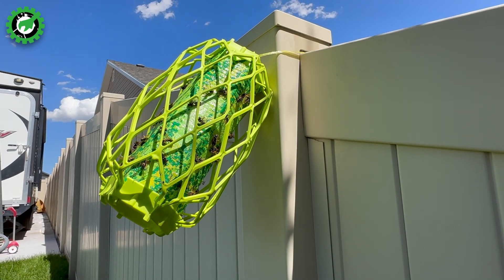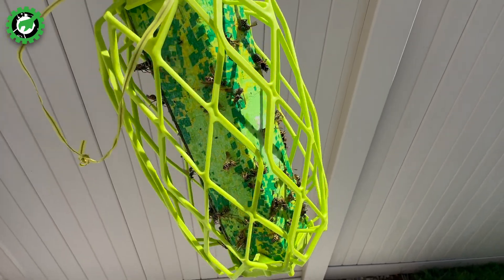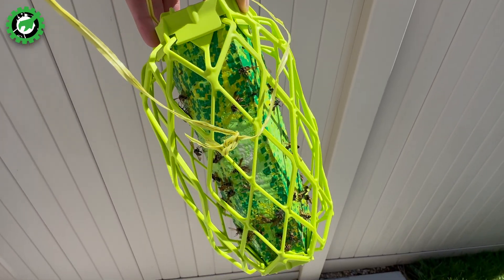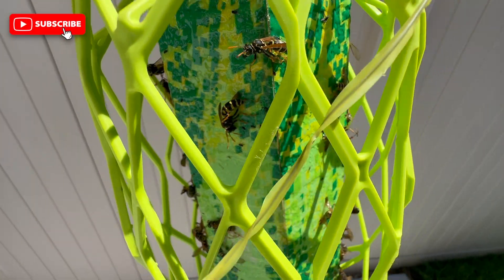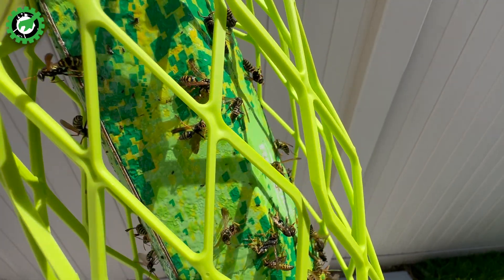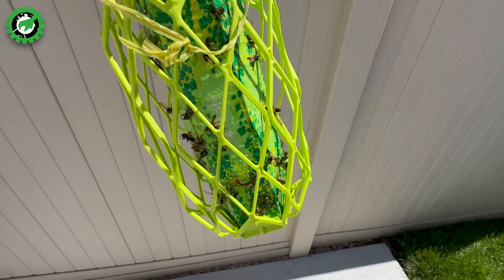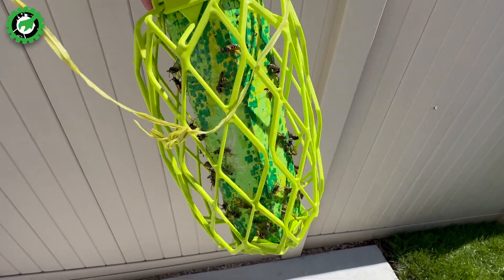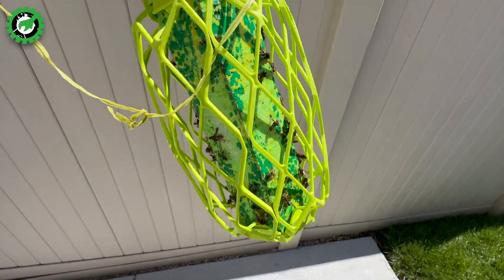So let's go ahead and count how many bees we have collected so far. I went around on each of the six panels and counted around 70 hornets that this has caught so far. A lot of these guys are still trying to fly away — this stuff is really sticky, and I haven't seen one be able to get off of it yet. 70 hornets in like three to five days — wow, that's pretty awesome.